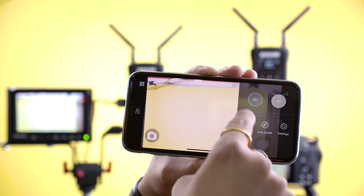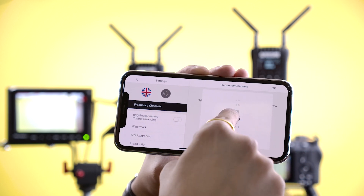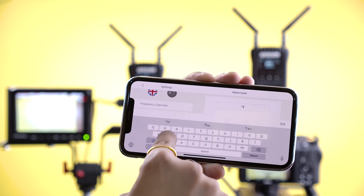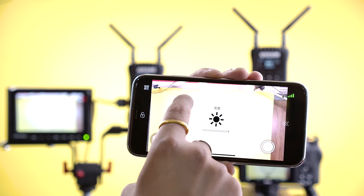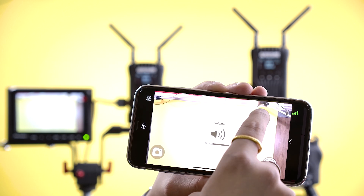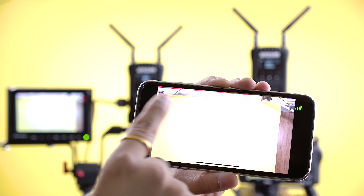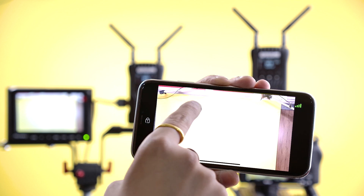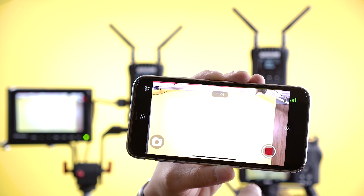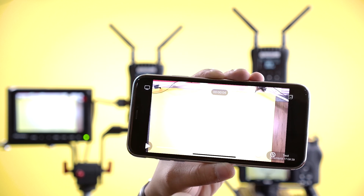In the app settings you can choose SD or HD recording, change channels, set brightness, add a watermark to the video, and name a particular clip. You can increase the brightness by sliding your finger up and down on the left side of the app, and adjust the volume by sliding on the right side. You can also lock all options with the lock button and unlock to use the features again. Press the record button to record video to your phone, and you can play it back with the watermark and clip name visible.